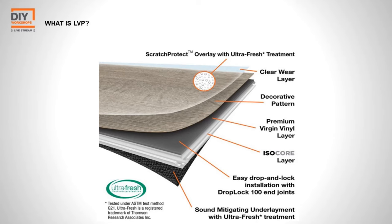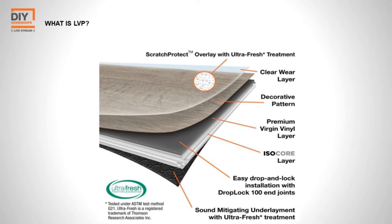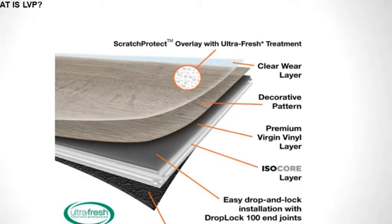This flooring is highly engineered — it may look like a thin piece of plastic but there are multiple layers. Starting from the top: the scratch coat protects against everyday scratches like dog nails or shoes, though it's not gouge-proof. Underneath is the decorative layer, which allows for all the different styles, grains, colors, and tile patterns. Then you have the vinyl layer with the core, which is a plastic product making it great for water resistance and waterproofing.